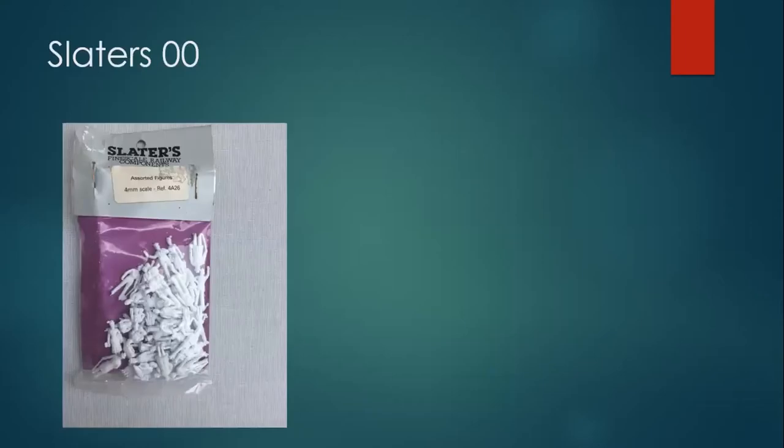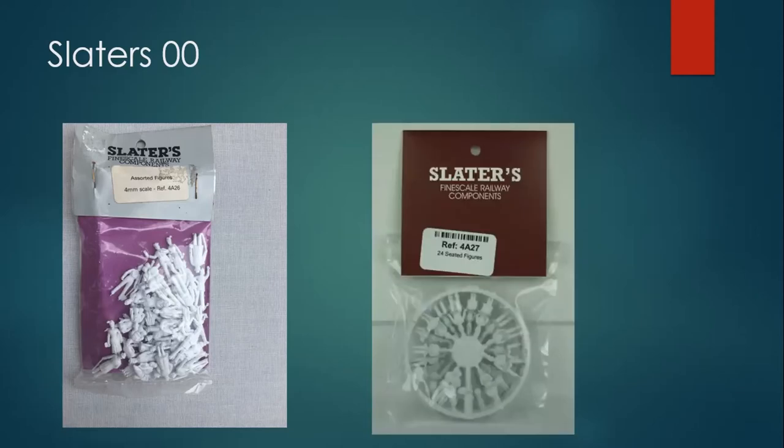The Modelu figures are 3D-printed — the figures are actually scanned, painted beautifully, and a delight to work with. They are expensive at around £3–4 a figure, so if you're going to populate your layout with Modelu, you don't want a dense crowd. Use these sparingly.